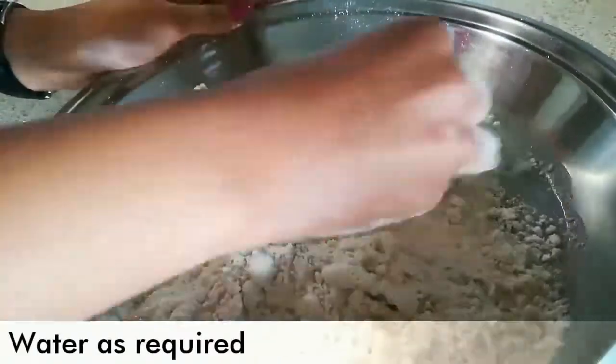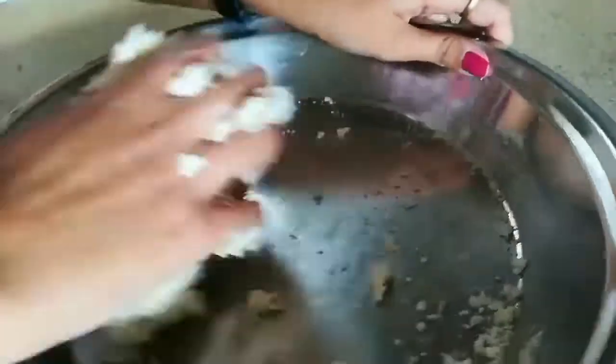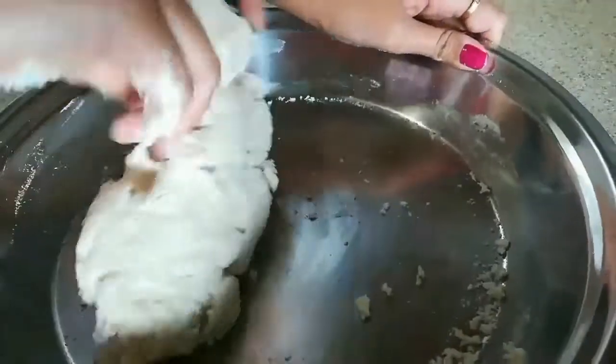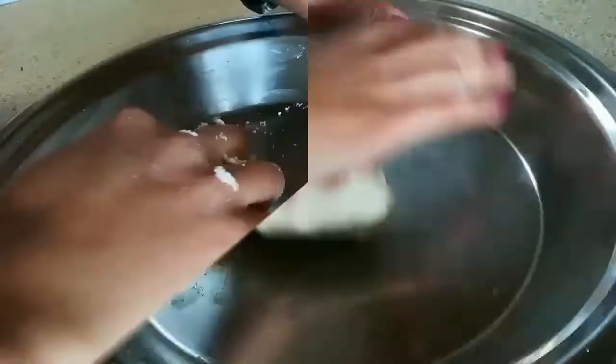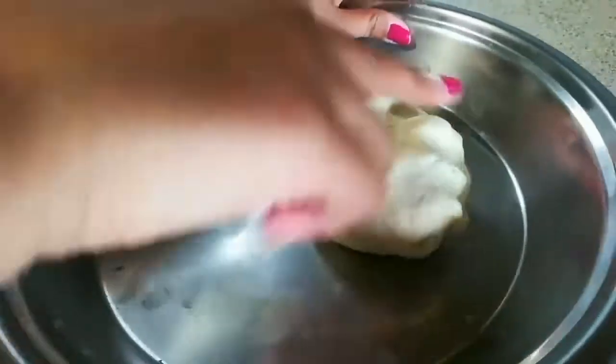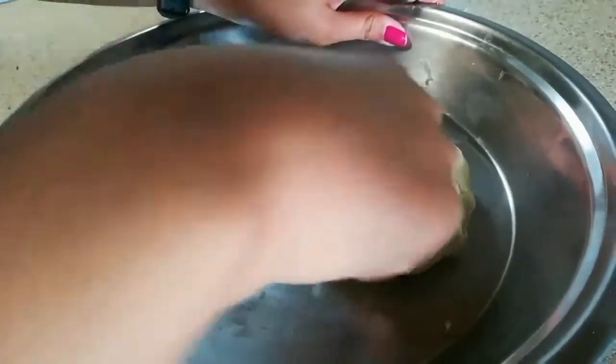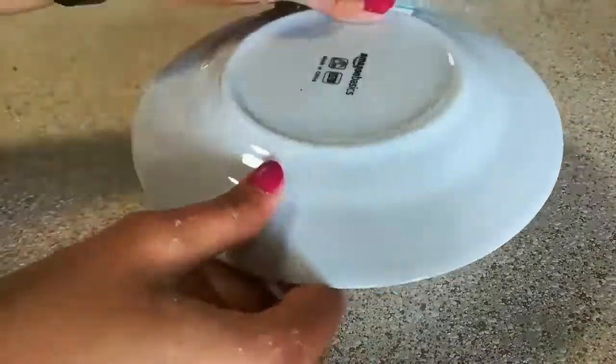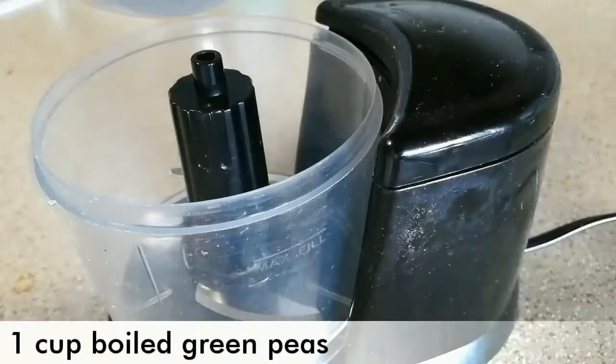Then add water little by little — do not add all the water at once. We are going to make our dough very smooth and stiff, and you have to knead it for at least 5-8 minutes. After that you will see its consistency — you can see the perfect texture here. Now cover it and keep it aside to rest for at least 15-20 minutes.